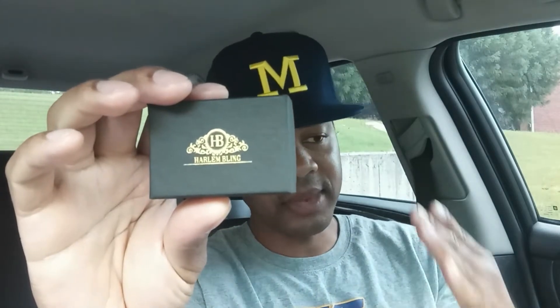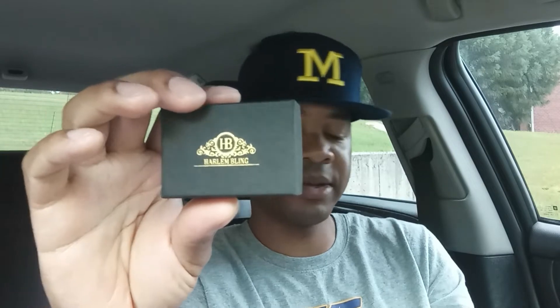I have a bracelet that I bought from Harlem Bling. It's 925 silver and it has CZ stones in it. I bought it like six months ago for about $87 or $88, and I just want to do the update video to let you know how it's held up. I believe this is a 3mm Cuban Link iced-out CZ bracelet made with 925 silver.